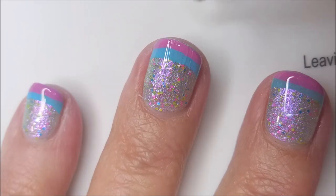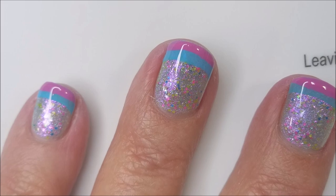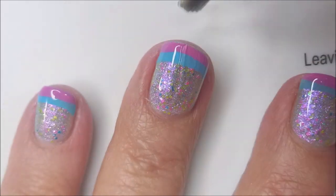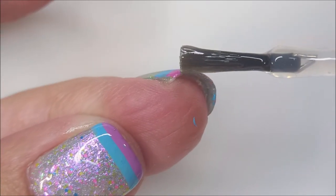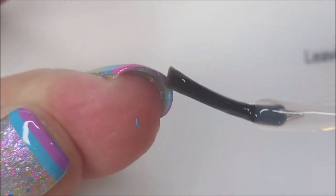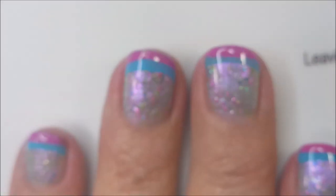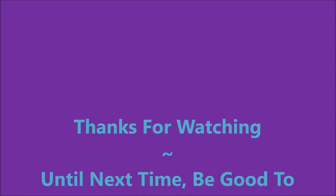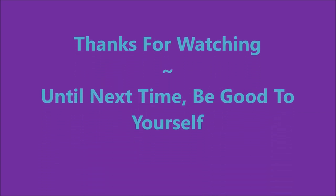This one kind of looked a little Easter-y to me — you know, Easter is coming up and you could stamp a little chick or duck or an egg or a bunny rabbit on it to really make it look Easter. But I didn't go there, I just did the French tips. So there is my manicure, I do hope you enjoyed this one. I want to thank you for watching — until next time, be good to yourself.